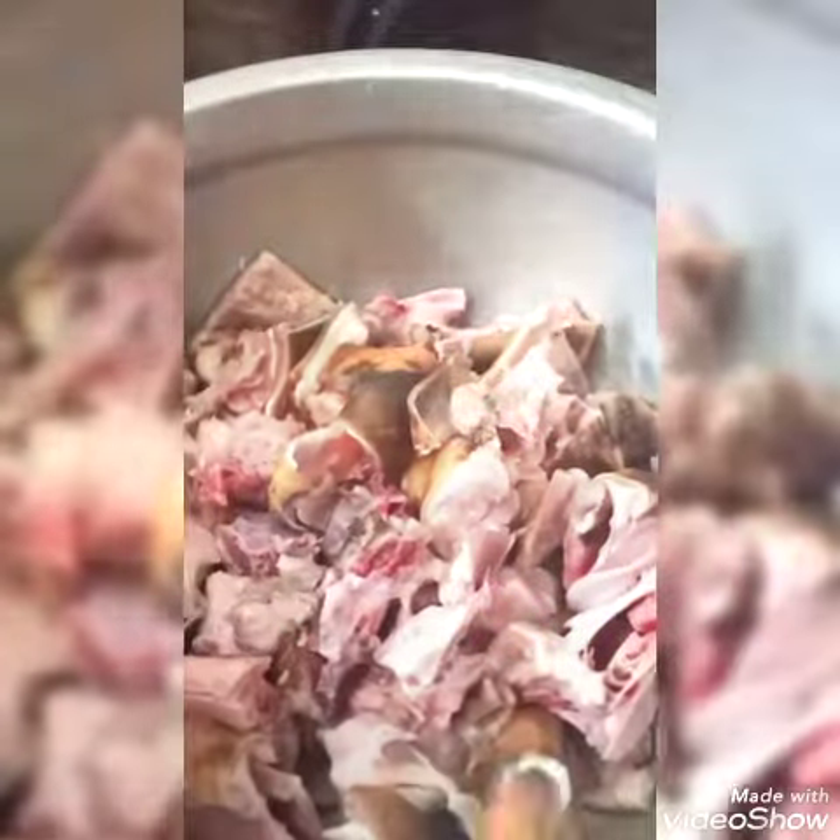Add 2 tablespoons of olive oil and add 1 tablespoon of olive oil. All the ingredients are mixed. We will mix it, wash and spread it, and transfer it.